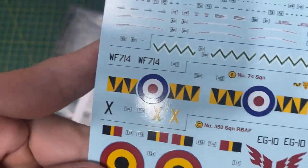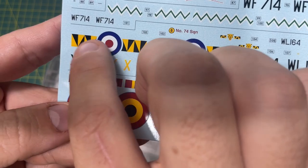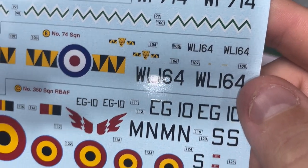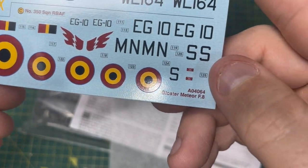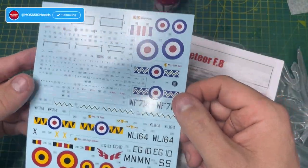For scheme B, you've got these nice roundels with black and yellow triangles - they look phenomenal. That's WL164. And then below you have the Belgian ones, which look pretty crisp and clean. They are Cartograf decals - these might have even cost more than the plastic.